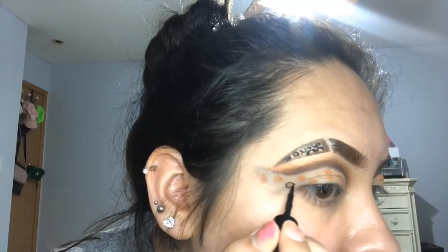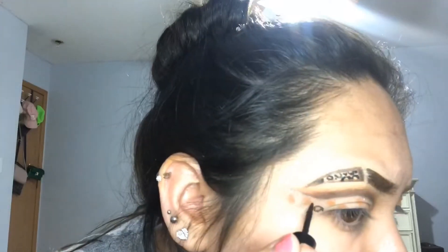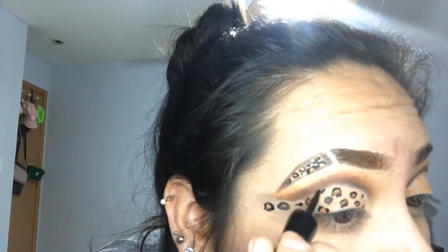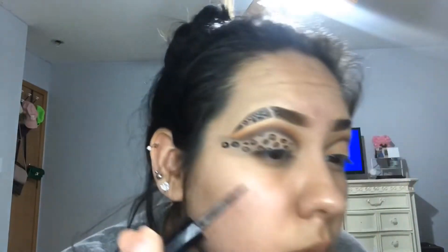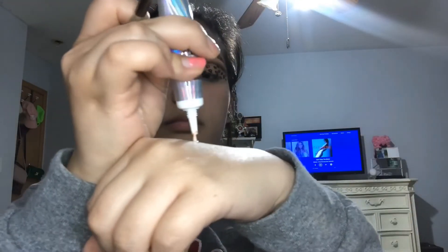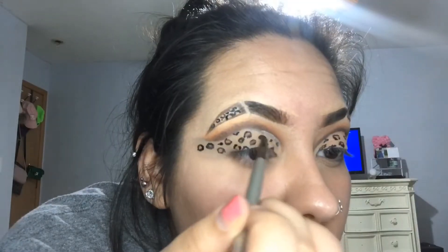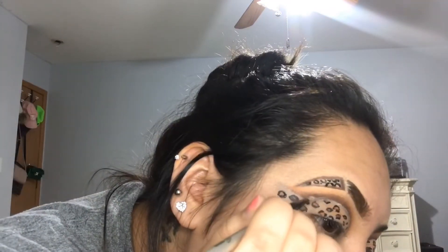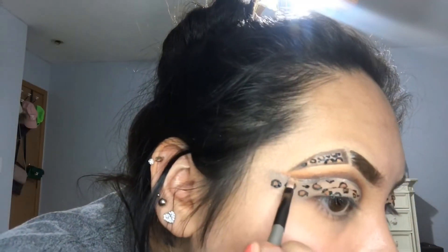Repeating the same steps that we did for the eyebrows, all I'm going to do is outline the little circles I drew, making sure that they all look a little different, a little smudged and messy — we want Cheetah Girl vibes. For my favorite part, I'm going to take my Glitz and Glitter glitter in the shade 'Gold Rush.' Using my NYX Glitter Primer with a small pointed brush, I'm going to place the glue where the concealer meets the eyeshadow, then immediately go in with my glitter right over the glue.